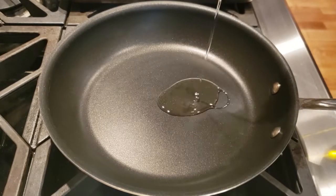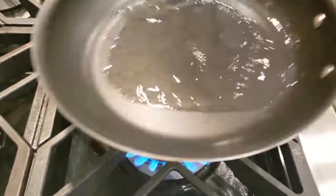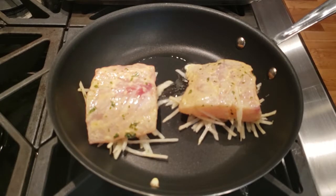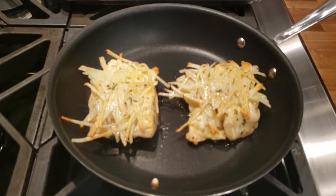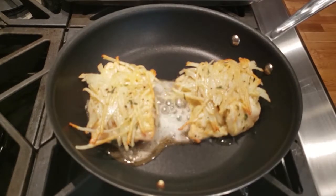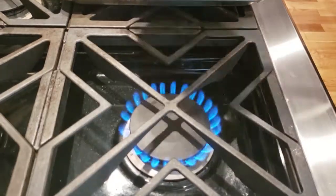Then we'll heat up a frying pan — non-stick works the best — with one tablespoon of olive oil. We'll heat it up and place the fish potato side down. We'll let it cook for a little while until the potatoes start to brown. Then we'll use a rubber spatula, flip it over, and add one tablespoon of butter. We'll let it cook just a little bit more, just searing the outside, and we'll scoop it out.